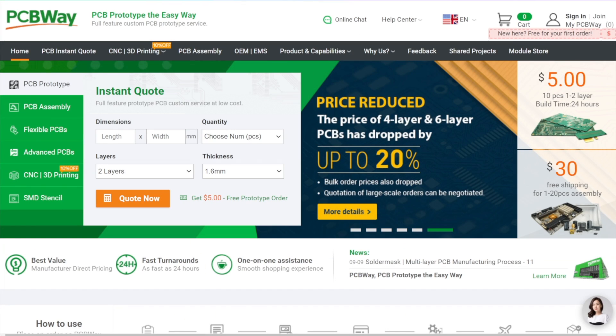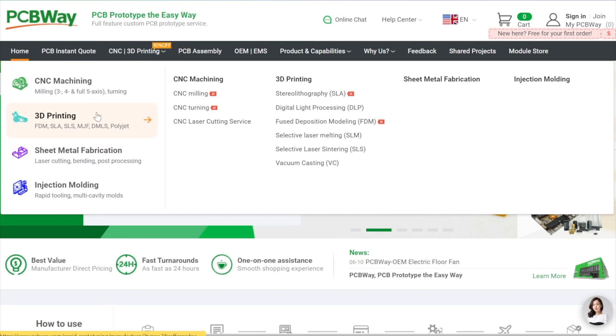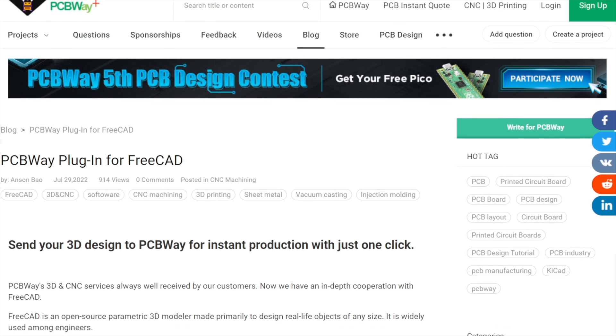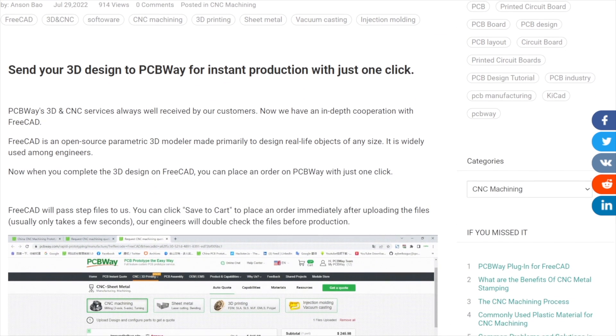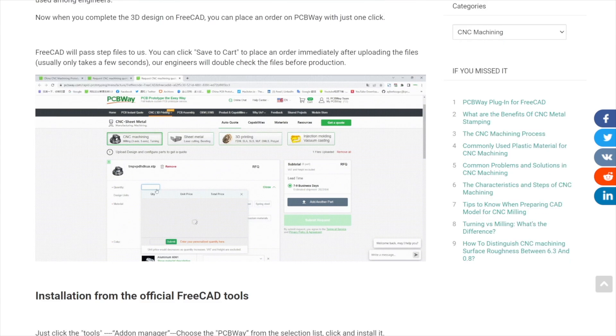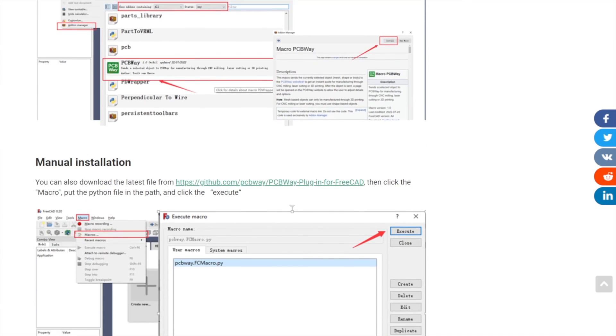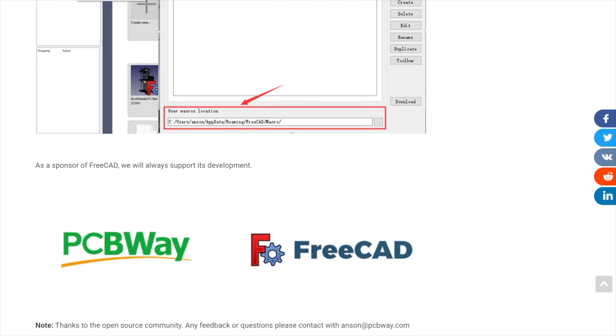Our great channel sponsor is PCBWay. PCBWay is your website to not only get your PCB prototypes the easy way, but also other services such as 3D printing or CNC machining. Today there is good news in that area since PCBWay has made an in-depth integration with FreeCAD, the open-source parametric 3D modeler. Once you finish your design in FreeCAD, you can place an order on PCBWay with just one click. Go to Tools, Add-on Manager, choose PCBWay from the selection list, and click Install. Check the link in the description for more information.